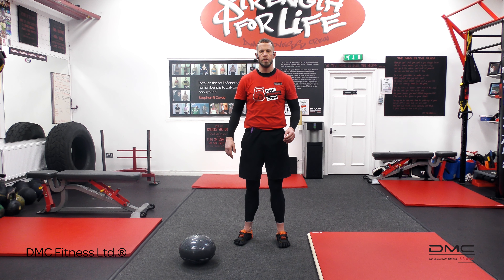Hello, Dave McConnick here from DMC Fitness Glasgow in Scotland, and today we're going to look at ways that we can improve our balance.